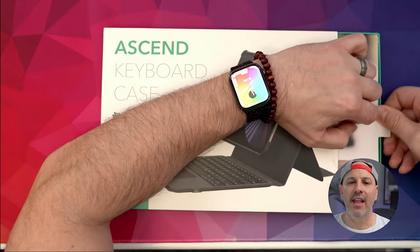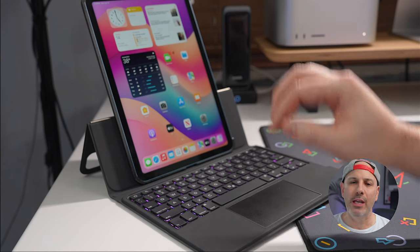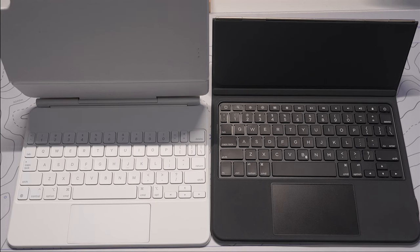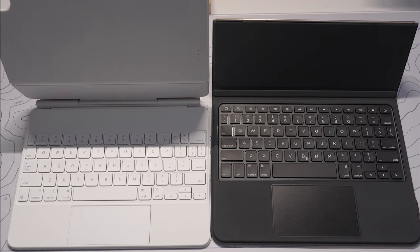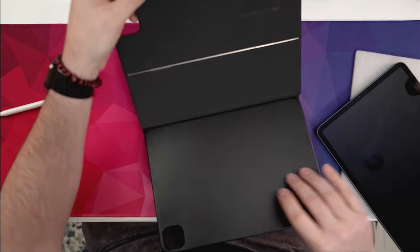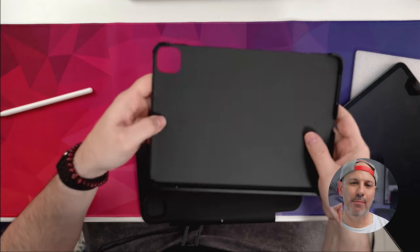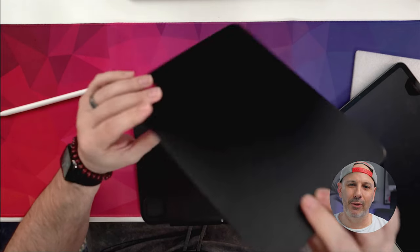The Ascend keyboard case is tailored for the 11-inch iPad Air and the 11-inch iPad Pro, which boasts a two-part design that screams versatility. But can it walk the walk as much as it talks the talk? Let's find out. Right from the start, it's the sleek design and sturdy build quality that are noticeable. While it carries that budget price tag, it does not have that chintzy budget feeling. The design is nothing short of unique — the stand itself, I think, is a game changer for a lot of people.